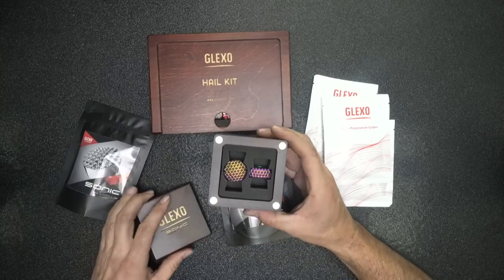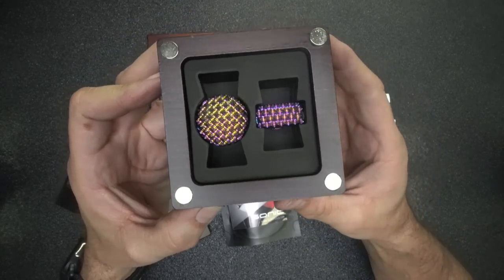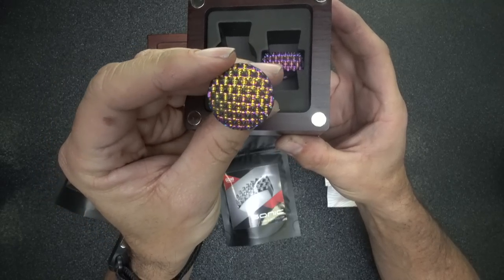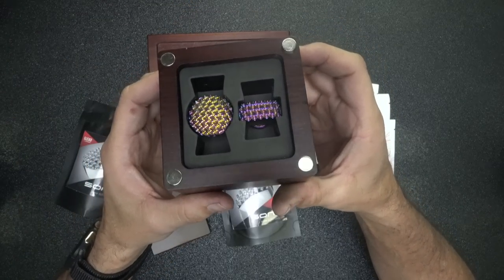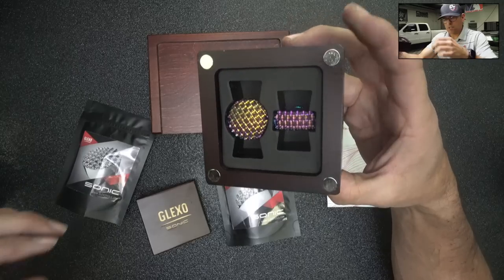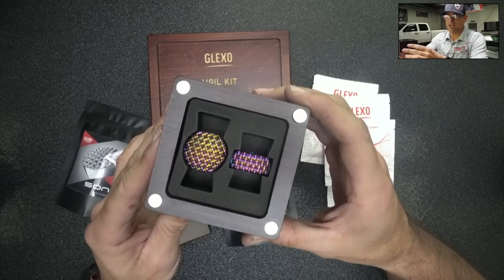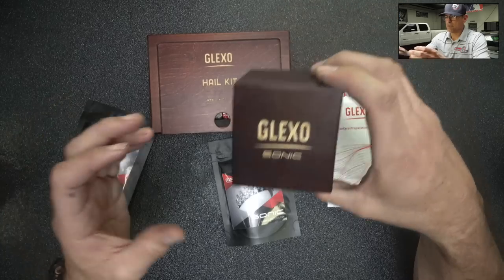First, I'm going to go into the sonic tips. Now, are they really meant for shrinking metal? Can they shrink metal? The verdict is still out — nobody's really shown how they work, but I'm going to show how they work. They do it to a point, but the main thing is you really have to already know how to be a good tech.